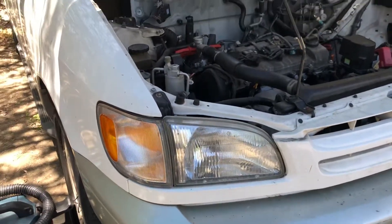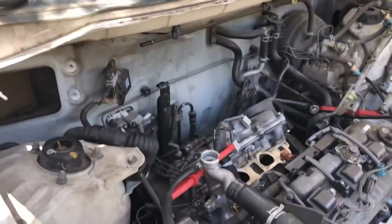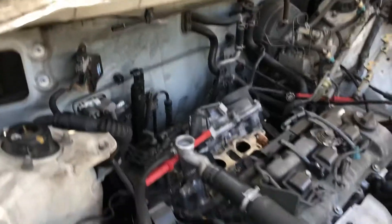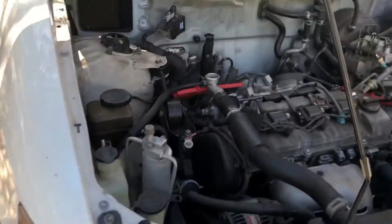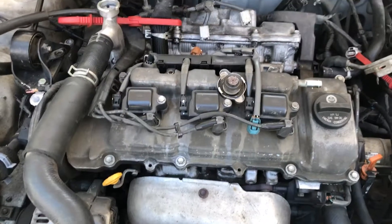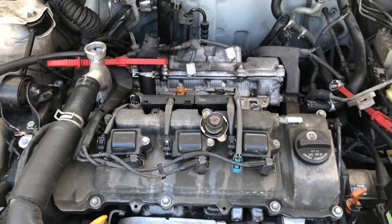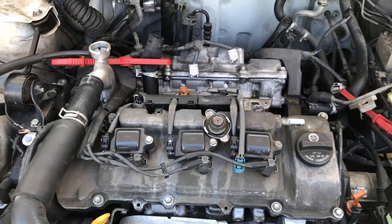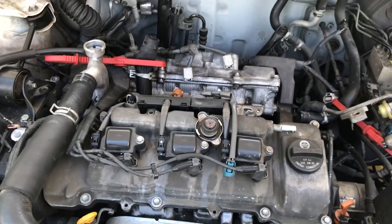Hi everyone, wanted to do a real quick recap on the knock sensor swap for a 1998 Toyota Sienna, which uses the 1MZ-FE V6 engine. I believe they use these in some Lexus models and other Toyota models like Camrys and probably the RX. They may be a little different but ultimately the same overall design.